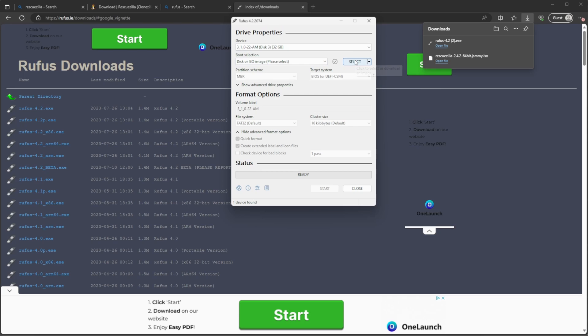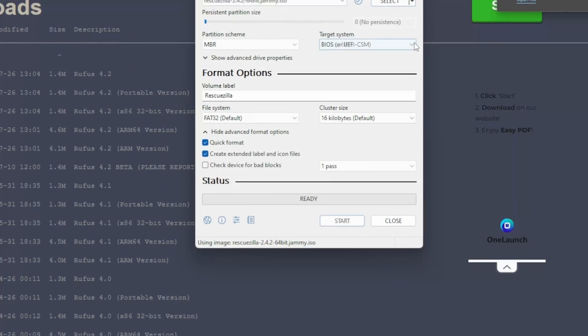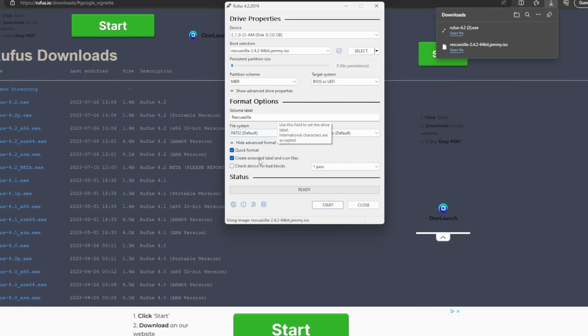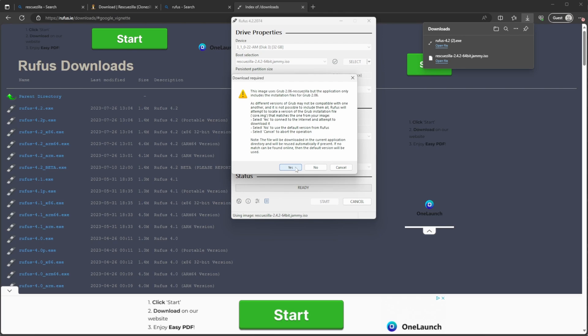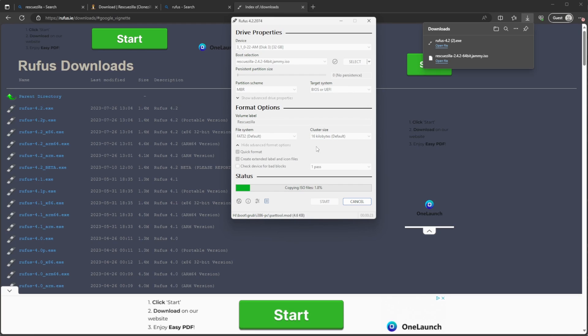Once Rufus is downloaded, open it and choose your USB drive, then click the select option and browse to the Rescuezilla file you downloaded. Note that this USB drive should be the smaller of the two because we're not going to store the backup on it. Once everything is selected, click Start and press yes or okay to any further prompts, leaving all other options as default. Once the progress bar is completely green, the USB should be ready and you can remove it from your computer.